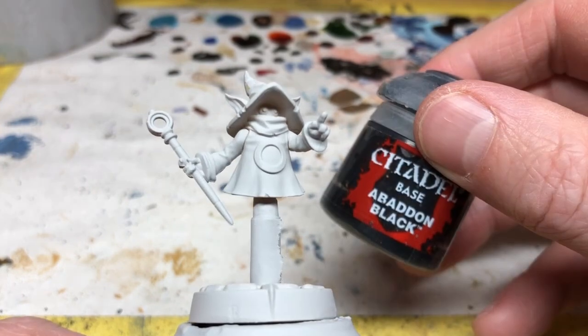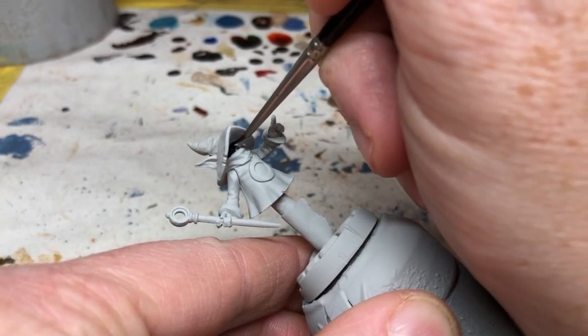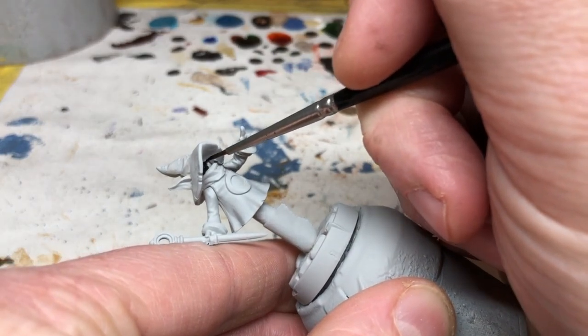First of all we're going to use Abaddon Black just to paint in Orko's face area. I'm going to try to be neat here but it doesn't matter all that much. With that done we can move on to the scarf.